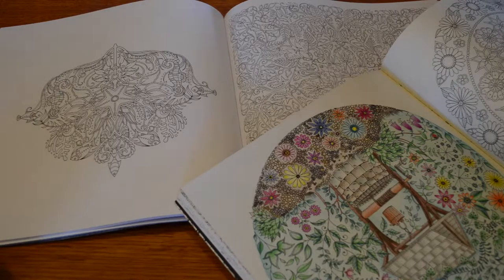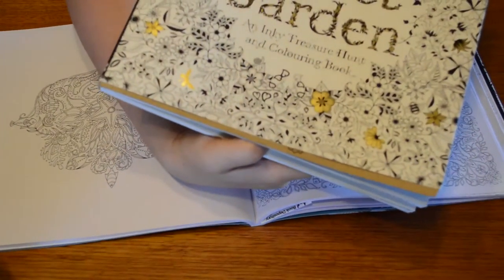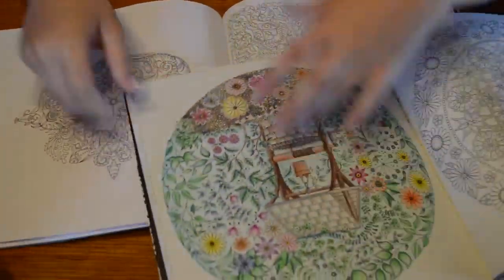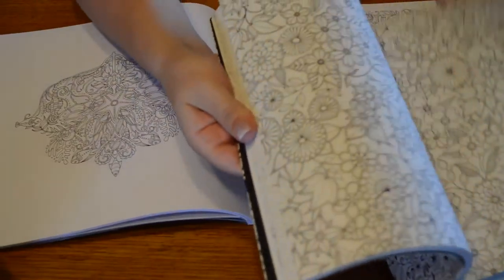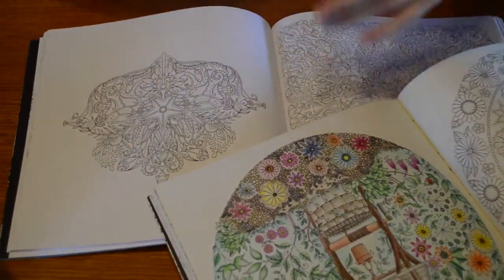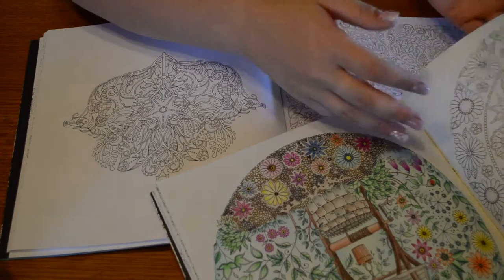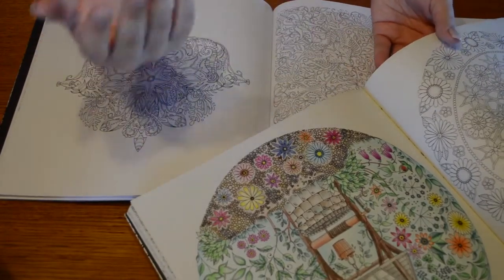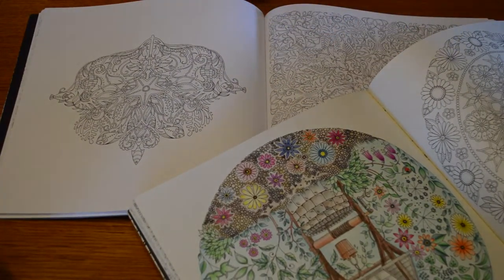Tip number one: get something that you're interested in. I really like Joanna Basford's books — I've got all three of them because she does a lot of nature stuff. She's got an underwater one, a garden one, and a forest one. That's the most important thing; you're not going to want to colour in if you don't like anything about it.